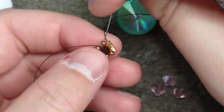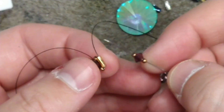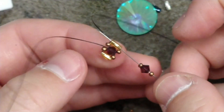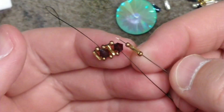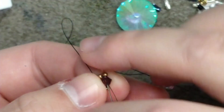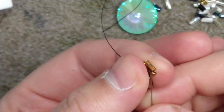The bezel will work either way, so feel free to do whatever you're comfortable with. Our next stage is a size 11, a bicone, and a size 11 — pass back through the bugle bead and reinforce if necessary. The last stitch for the row is a size 11, a bugle bead, a size 11 — pass back through the bicone and reinforce.